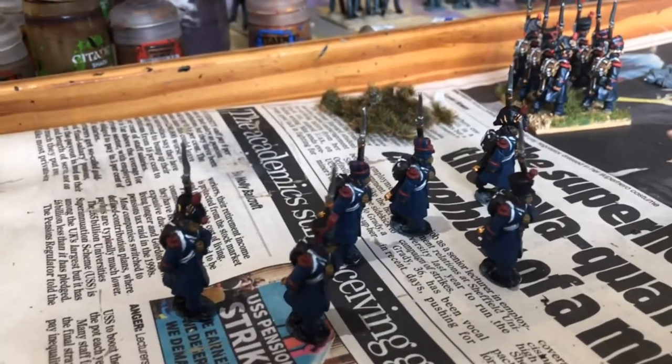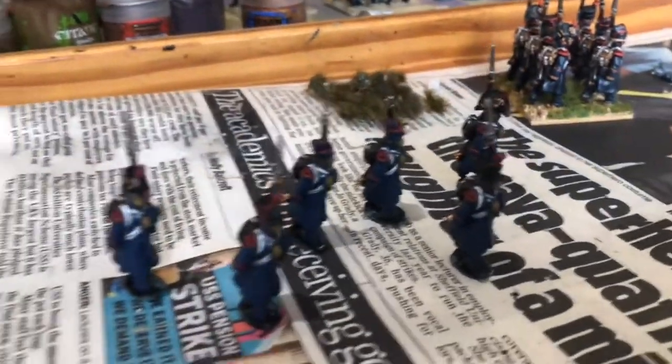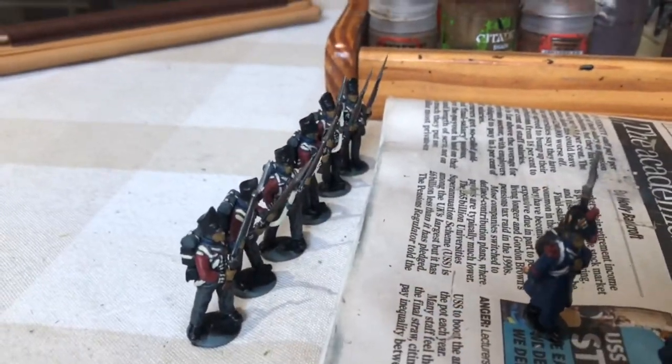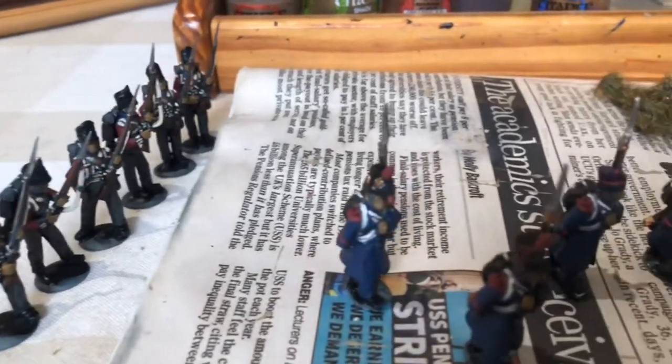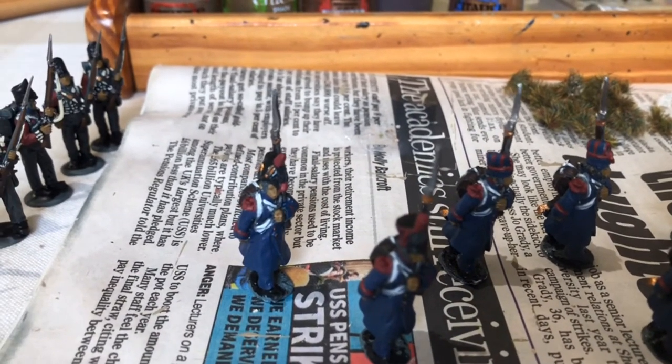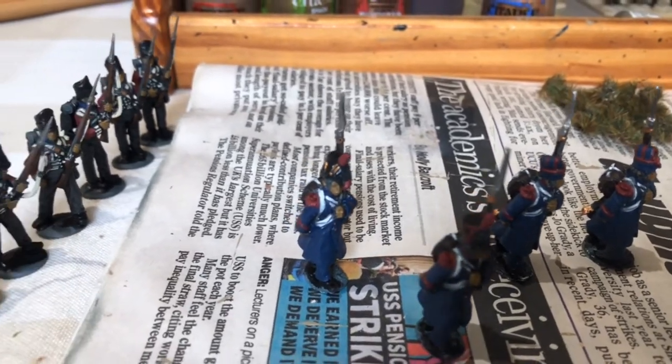We're a bit further on. I've just finished base coating the Middle Guard and the British look a bit more like the figures that are intended to be, as they've now got the first of their webbing on, and we'll be getting on with the highlighting.